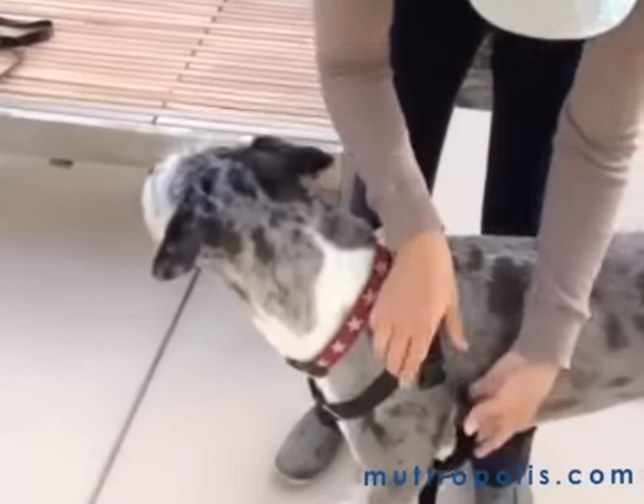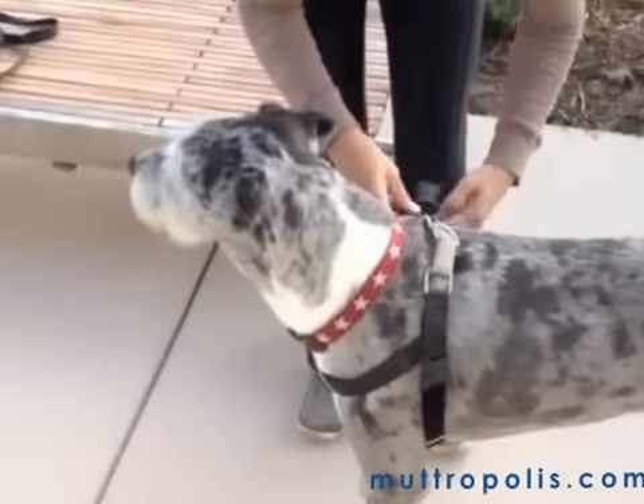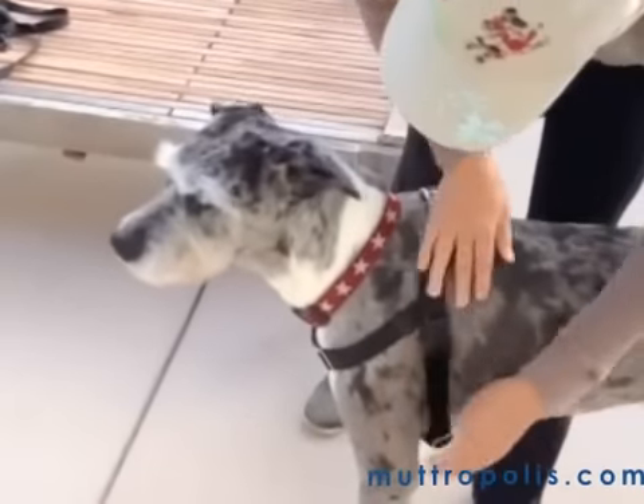You just take it under his chest, clip, and clip. And if you need to adjust for weight, you can just use the side buckles to adjust.